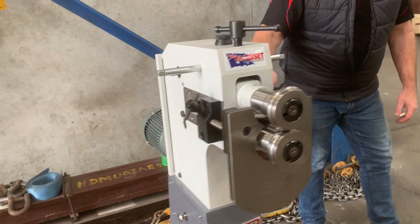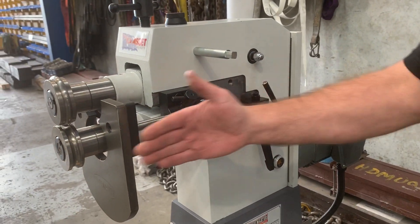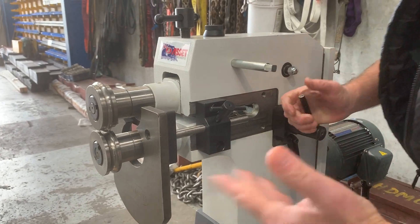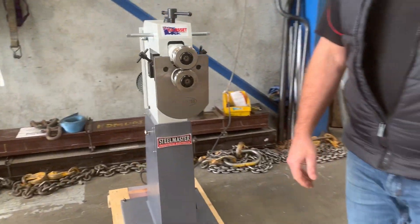Around this side here, you can see we've got the adjustable bottom roll in and out. You can adjust that bottom roll and it gives you side adjustment for your tooling, which is fantastic — most sheet metal fabricators require that adjustment.